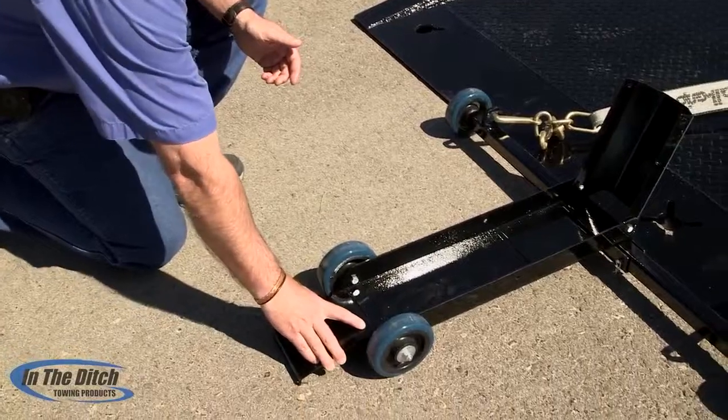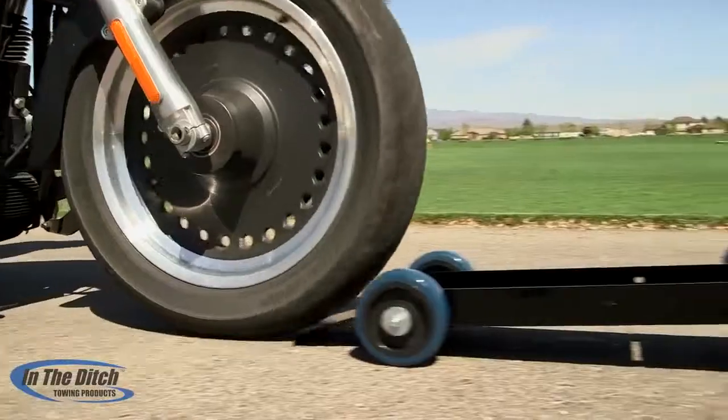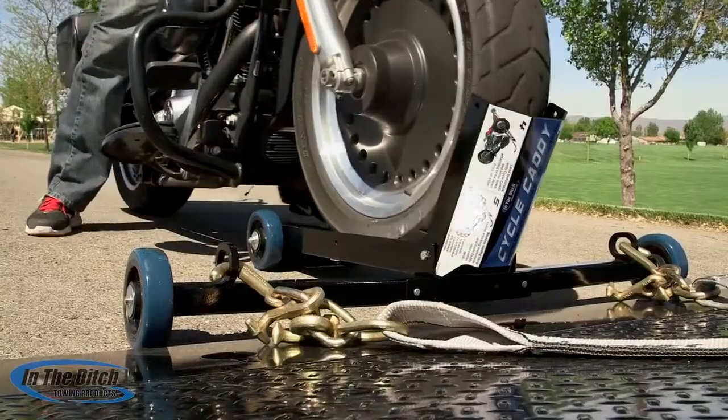The ramp is really key to this thing working better than any other cycle loader out there. As you can see here, when the tire comes up, the Cycle Caddy doesn't even move.